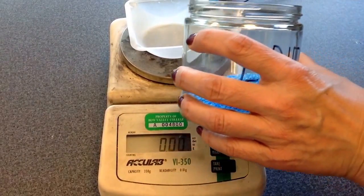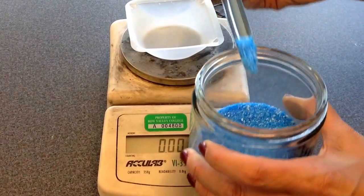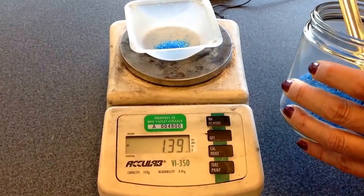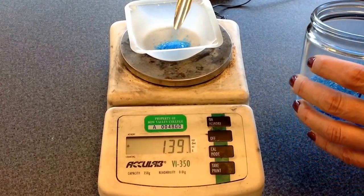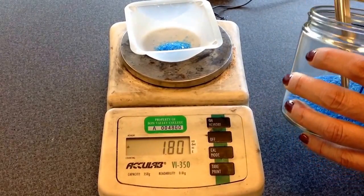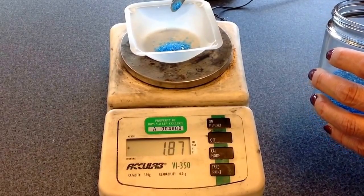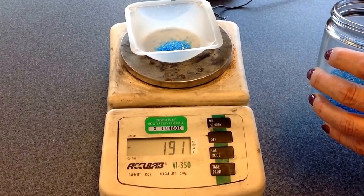Now I can proceed with my sample and my spatula, and I'm going to measure out my sample. Say I wanted to get two grams — I'm just going to slowly add, wait till I get close, and then go a little bit at a time and get as close to two grams as we possibly can.